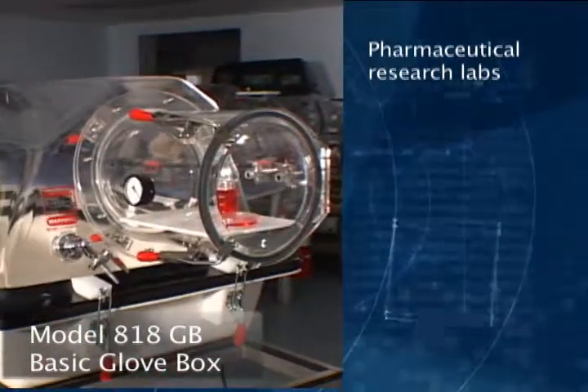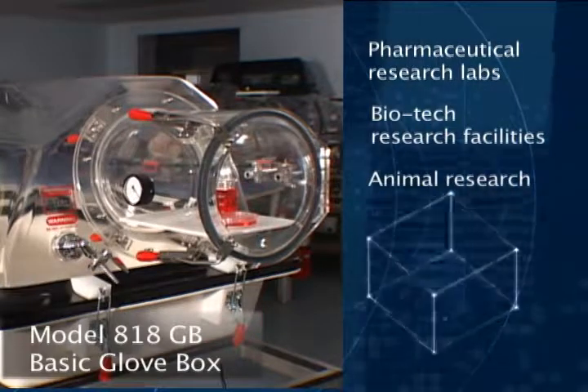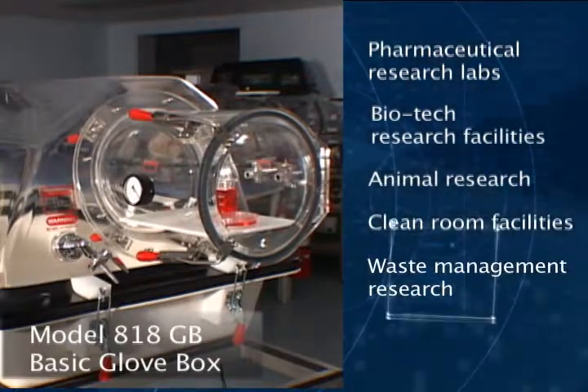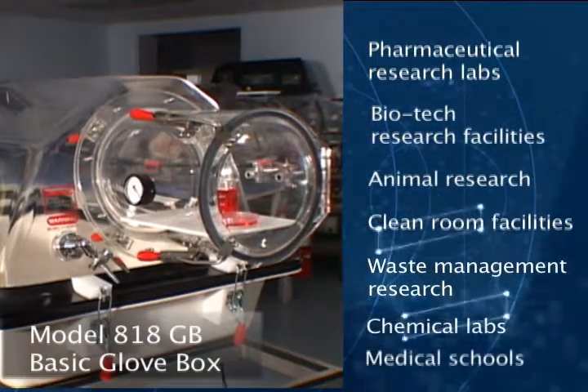The 818GB is especially useful in pharmaceutical research labs, biotech research facilities, animal research, clean room facilities, waste management research, chemical labs, and medical schools, just to name a few.